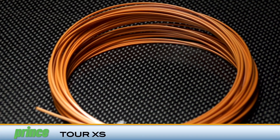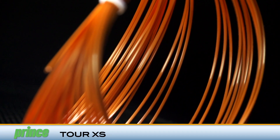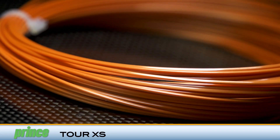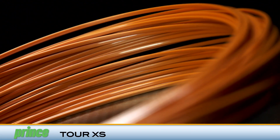Put some extra revolutions in your game with Prince TourXS. With its unique triangular construction and well-defined edges, this innovative co-poly supplies topspin players with massive spin potential. In addition, its 15L gauge is perfect for Prince's new ESP technology rackets.